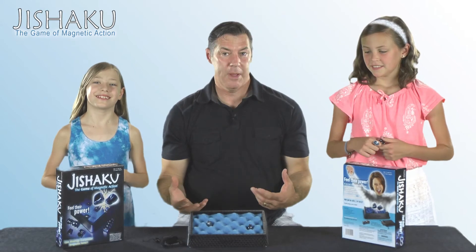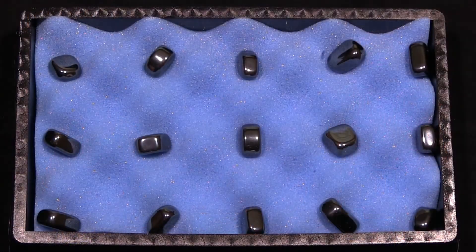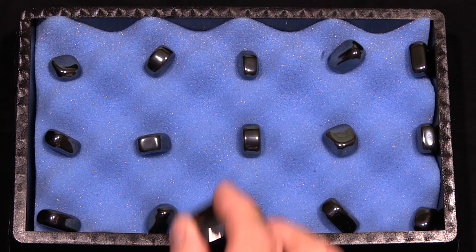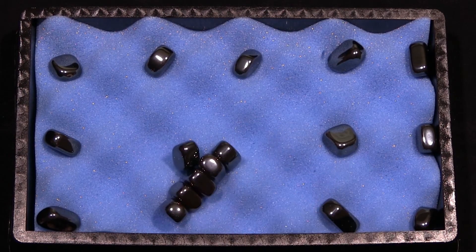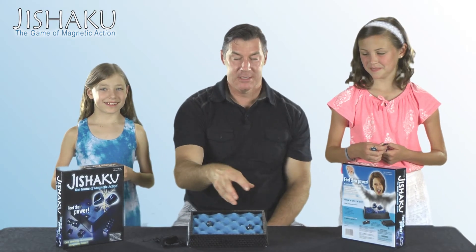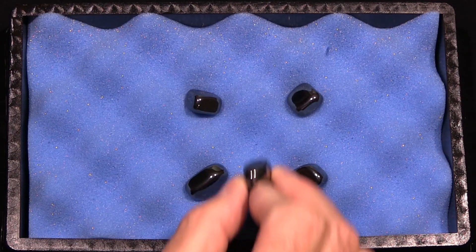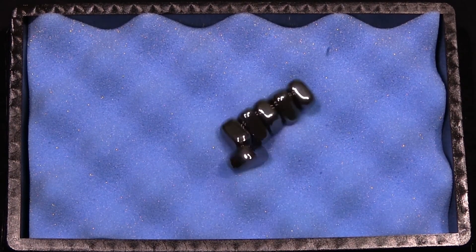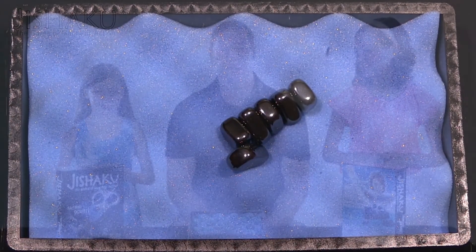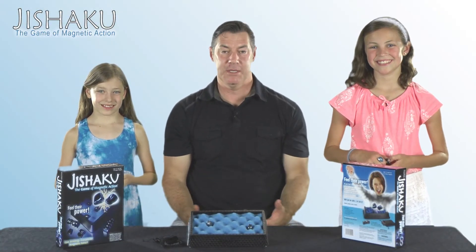Now the only other thing to remember about Jishaku is when you fill the field up with all of your magnets and everybody's close together, you'll see the entire field of magnets will move when you place yours. That makes it really cool, but it also makes it really difficult to fill the entire playing surface. You'll get some shocking results and things just jump around once all the magnets get put in the playing surface. So it's a lot of fun — award-winning game, and we love it for families as well as travel.